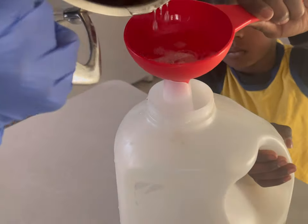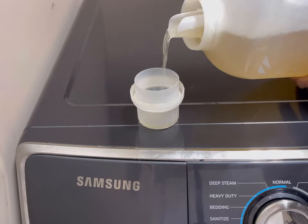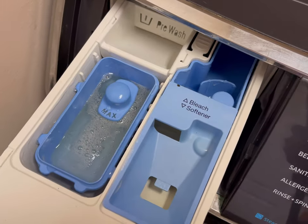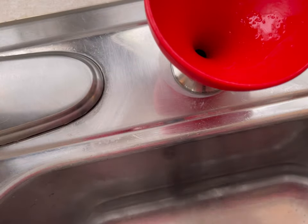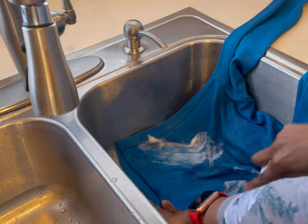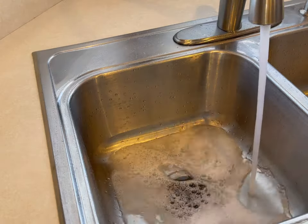Bottling liquid coconut soap with some help. This is a batch for a very large load. Refilling my dishwashing liquid, pre-treating clothes, and pre-soaking clothes.